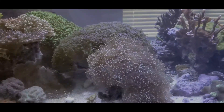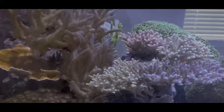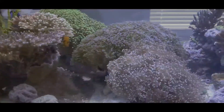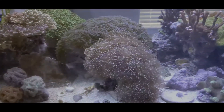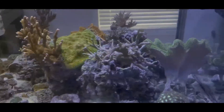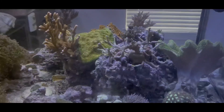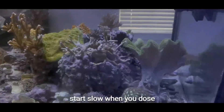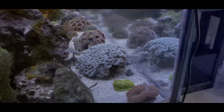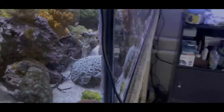For me, I'm all about keeping reefing simple, and if I can get most if not almost all of my supplements in one bottle, why wouldn't I? The proof is in the pudding — everything is looking healthy and happy. This tank is over four years old with me, and I've been using Aquavitro for two and a half of those years. I think it's a solid product and I'd highly recommend it to anyone starting out with dosing. With any type of dosing, less is more — always start on the low end. If you don't have a fully stocked mixed reef or SPS tank, do only half the dosing amount and work your way up.